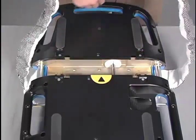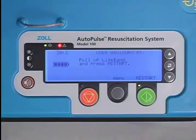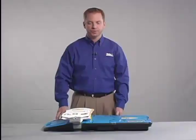If there is a user advisory number 45 on the screen, press the green restart button and attempt to clear the advisory. If the user advisory number 45 does not clear, contact Technical Service for assistance.